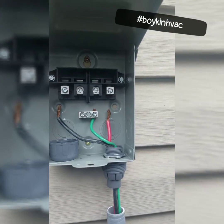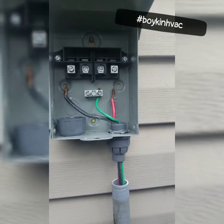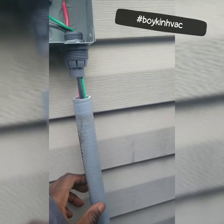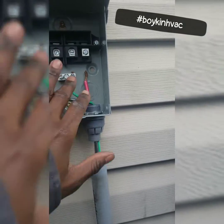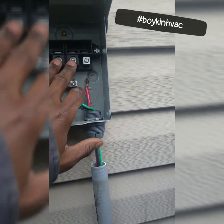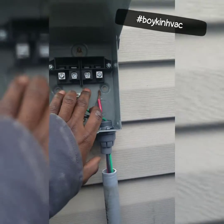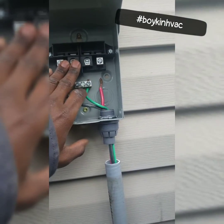Right here we have our disconnect. I have a three-wire electrical whip and our seal tight connection. The main thing is you have these four prongs and then you have your ground. The ground is pretty obvious, but oftentimes people don't know which prong to wire their load to and which prongs the line should go through.